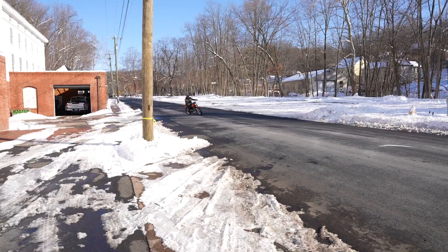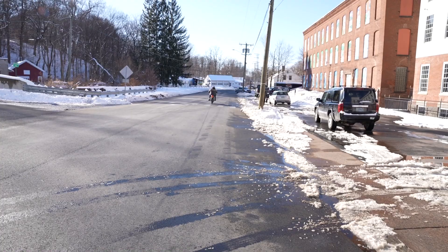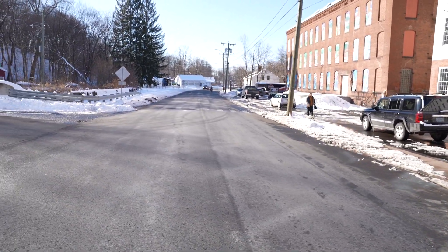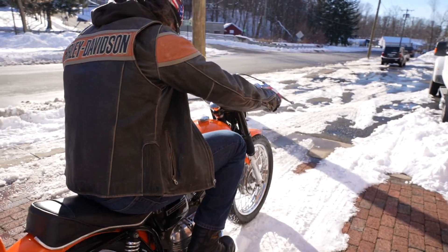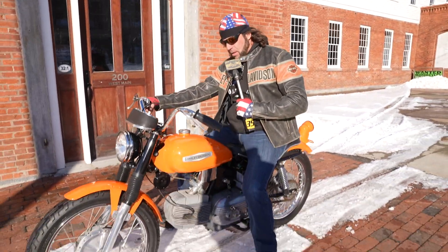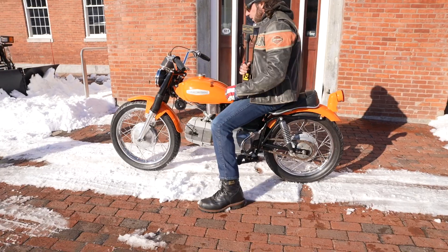Take it outside. Check out this classic Harley-Davidson 350R Maki in Harley-Davidson orange.